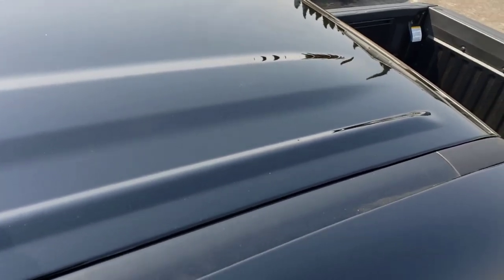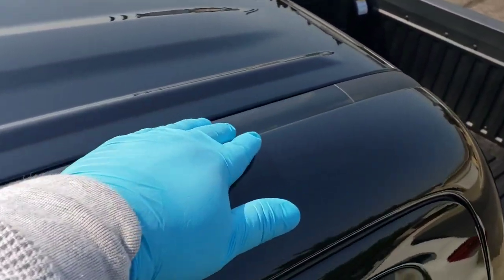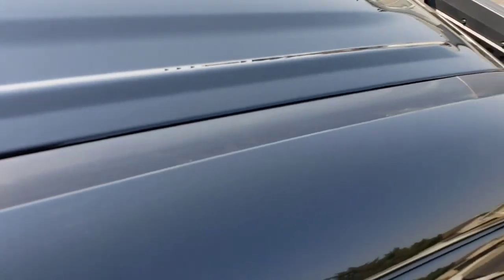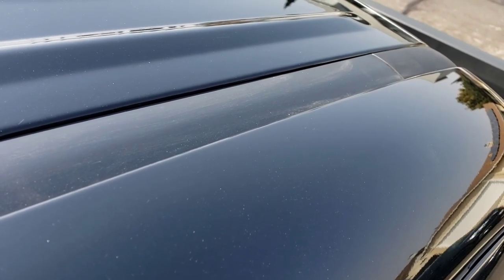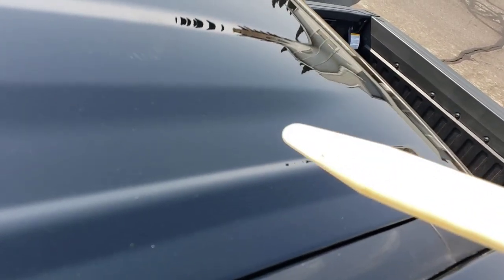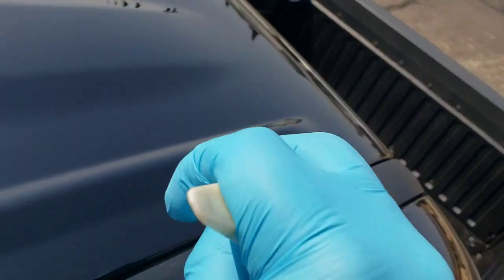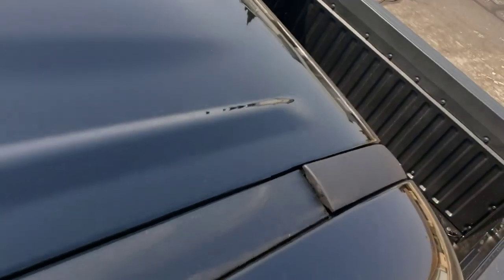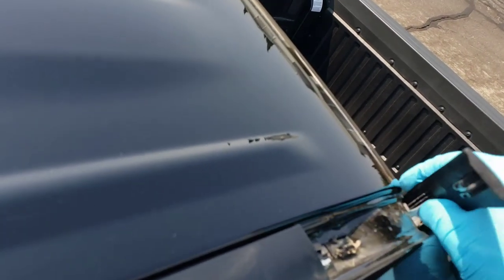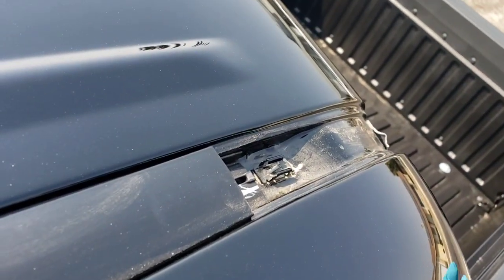Hope you can hear me — it's super windy outside. The first step is to remove the little rubber strip that goes from the front to the back. The way you do it is you get a plastic pick — make sure it's plastic so it doesn't scratch — just shove it right there in the gap and lift up. It should pop right out. It's going to have some double-sided tape on it so it'll want to stick. Just toss that aside.